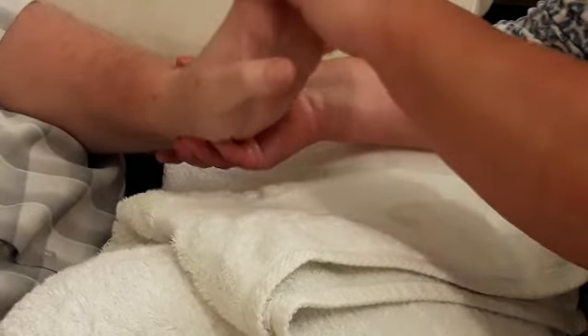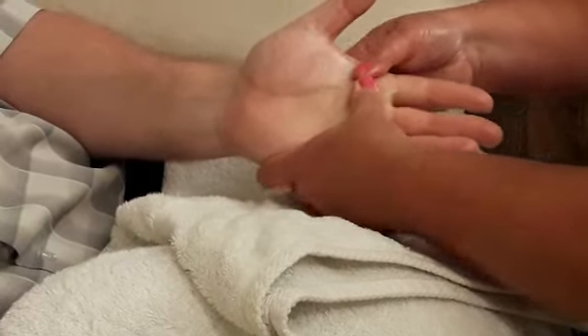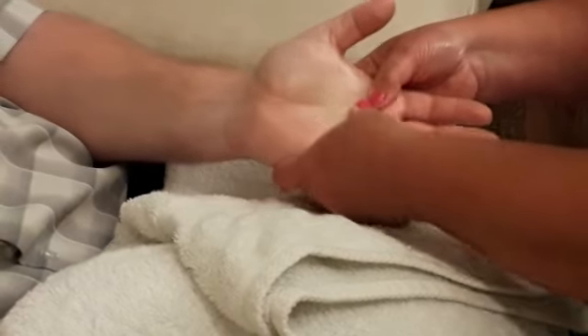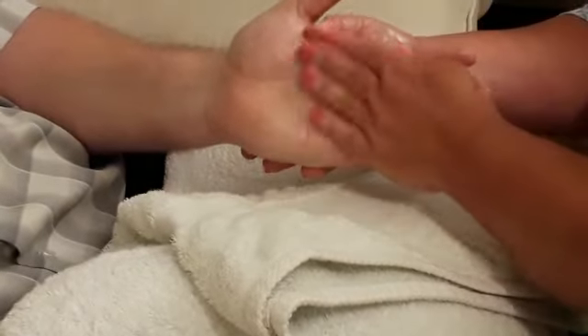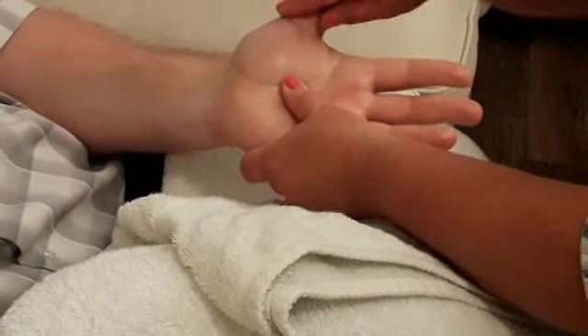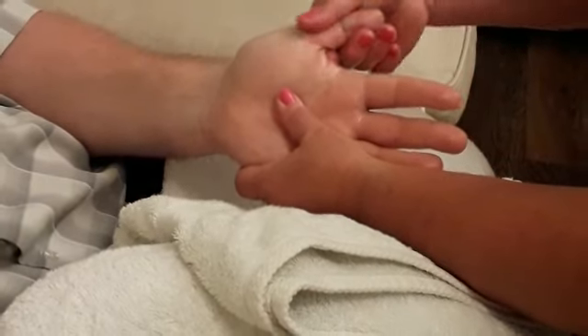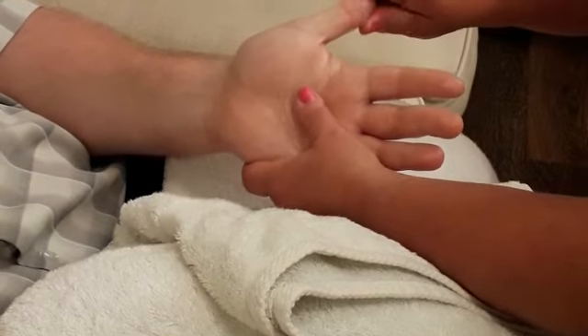With your thumb, apply pressure to the points on the palm. Keeping their palm upwards, work upwards towards the fingertips through the joints. This is really good if you've got arthritis in your hands and your fingers.